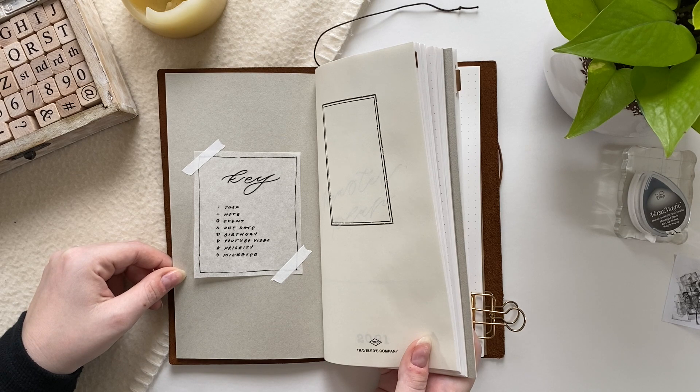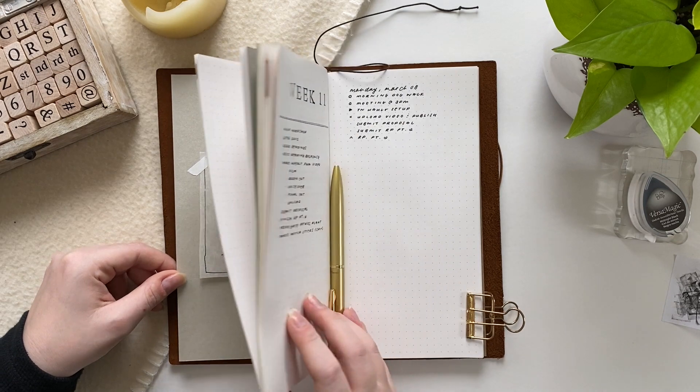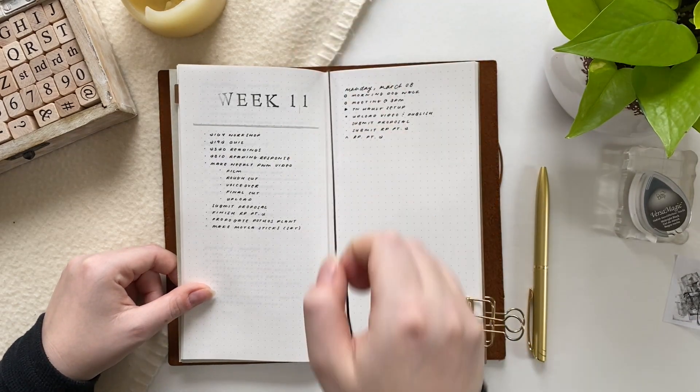I do like to use pretty similar signifiers to the original bullet journal method, but I'll flip to my key here to show you all the signifiers I use, because there are a couple of custom ones I've implemented into my system.